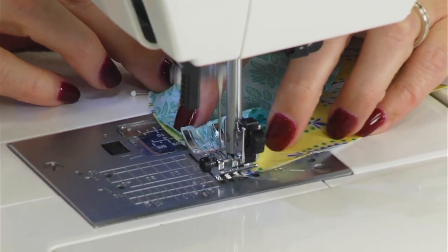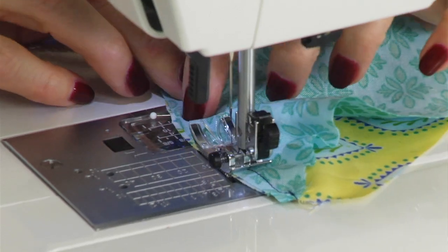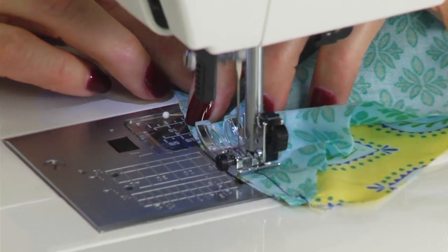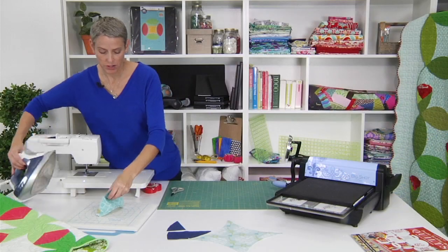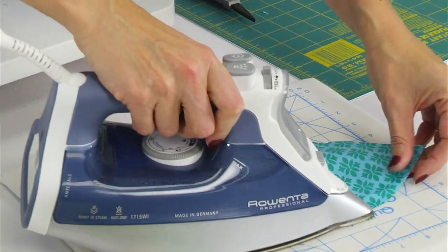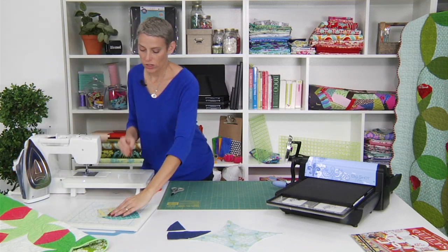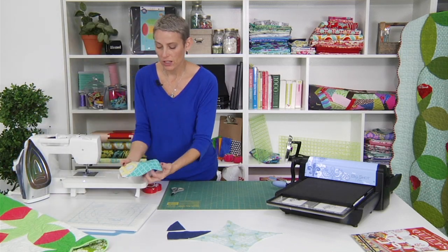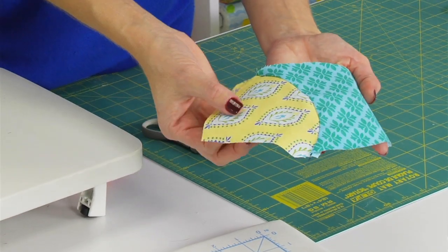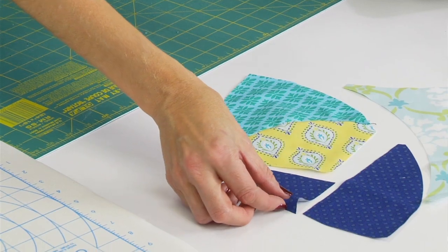It's a very gentle curve, so you don't have to rush it — just sew slowly. I'm going to give that a press and just press that seam to the outside. It's a great one to start to learn how to do your curves, because it is so short. It's nice and easy and gives you a good hang of how to get those curved raw edges to line up together.